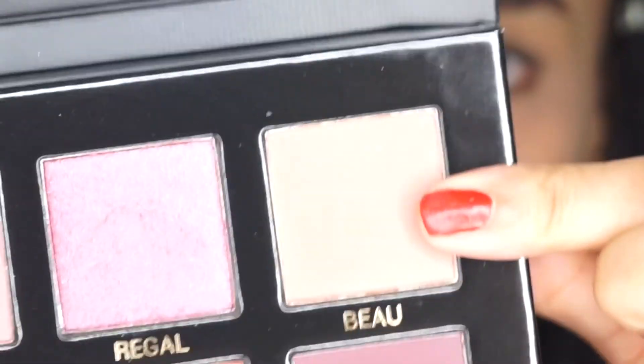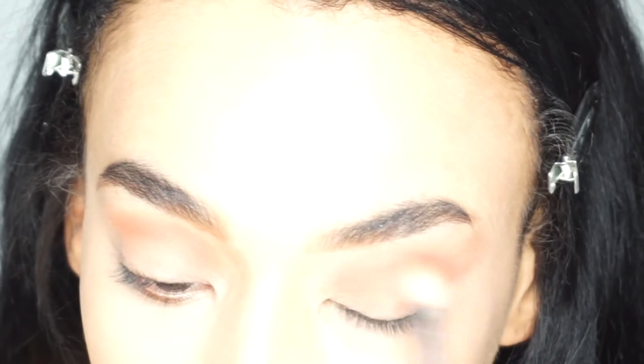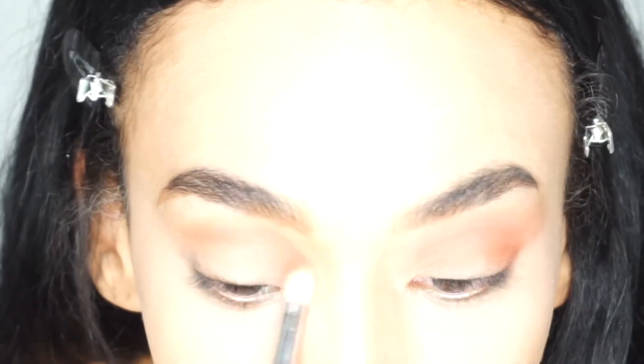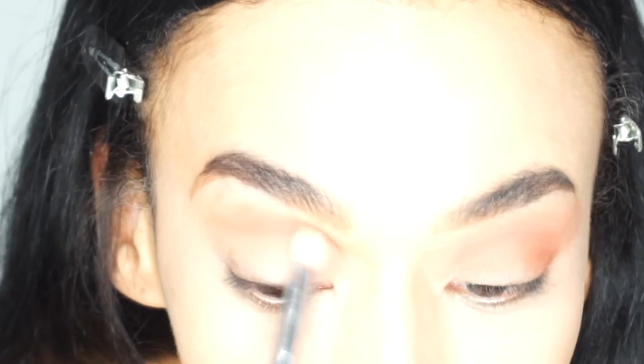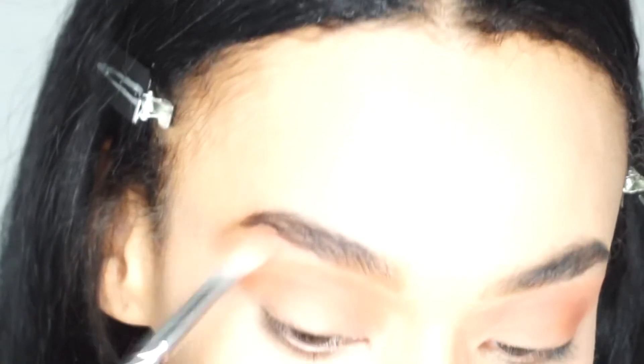I'm going to start with my eyes today because I'm going to use dark colors. I'll start by using this shade right here called 'Bell' - it's like a brown. First impressions for pigment: it is super pigmented. I don't even need a base with that. I find that sometimes if I add a base it changes the actual color of the eyeshadow. So on this occasion I'm not using a base. When there's hardly any product on the brush I'm then just going to blend it up to my brow bone.